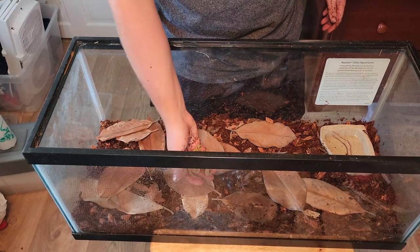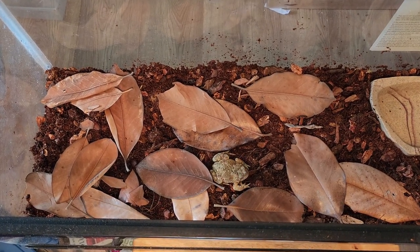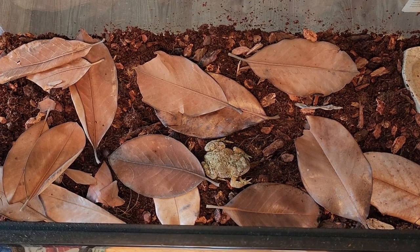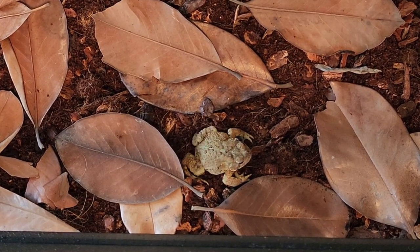Now that you have the enclosure set up, all that's left to do is to add your toad. If you enjoyed this video or learned something new, please like and subscribe. It's free and helps the channel grow. Thank you so much for all of your support.